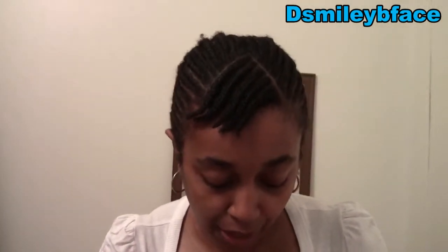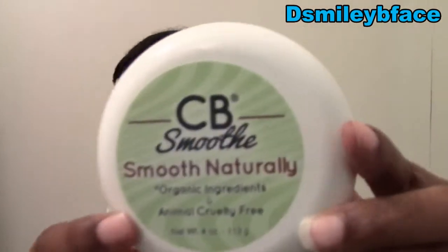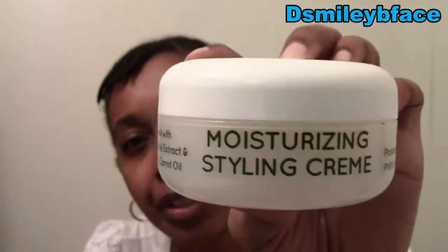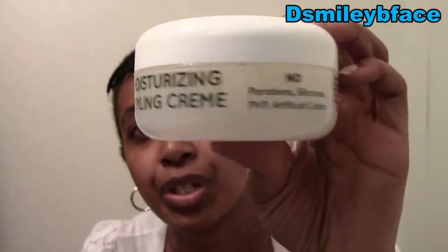It's free of sulfates, parabens, phthalates — I've never seen that word before — propylene glycol, mineral oil, and synthetic dyes. And then the last product that's in here is CB Smooth — Smooth Naturally. Organic ingredients and animal cruelty-free. This is a Moisturizing Styling Cream. Never heard of this product either.